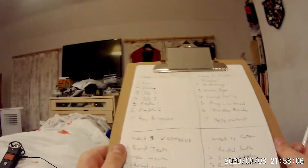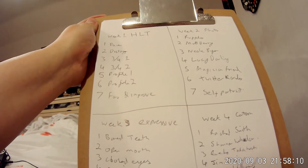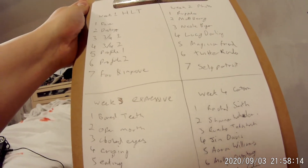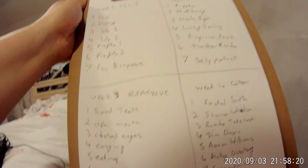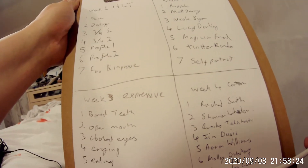I wanted to use this opportunity to do a quick rundown of the prompt list that I have for this entire process. I've split it into four weeks — that's 28 days. September of course has 30 days, so there's actually two extra days on week four. But I'll get into that in a moment.